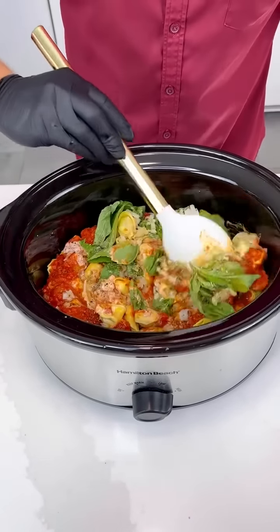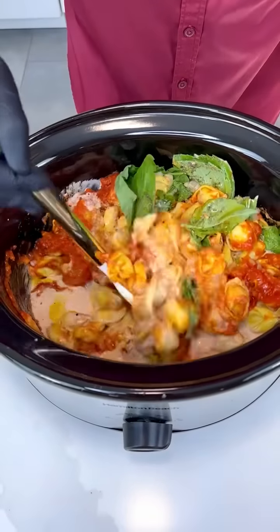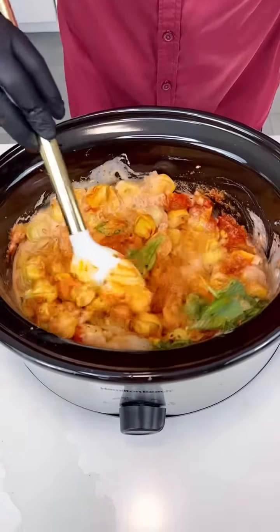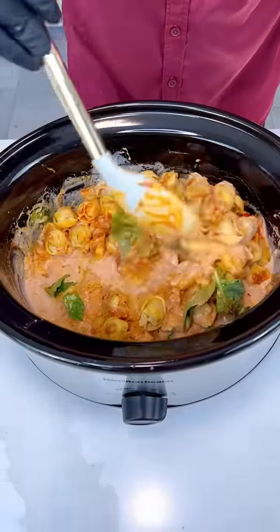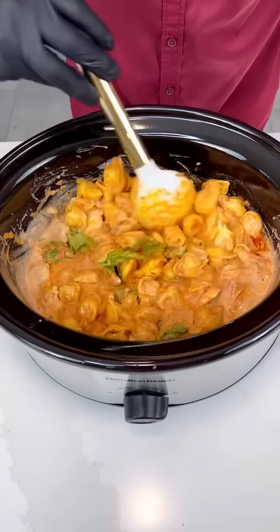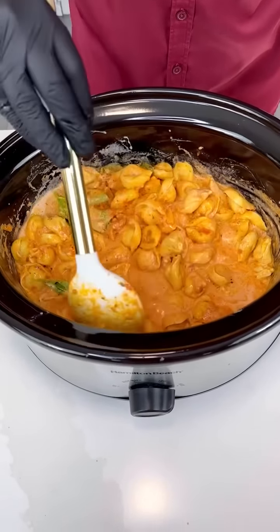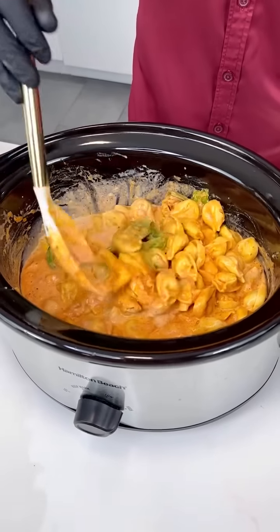Fantastic — now guys, we're about done. Let's take a ladle or spoon and give it a nice whisk. Look at this paradise! Look at this pink sauce — it looks like the pink sauce on TikTok, but it's not that because this one tastes so much better. This is the real pink sauce — look at how creamy and delicious!